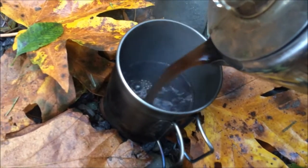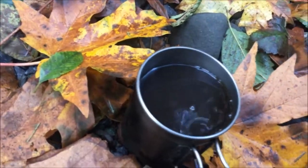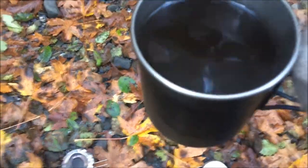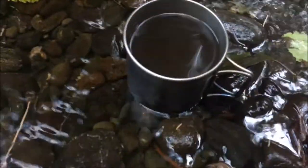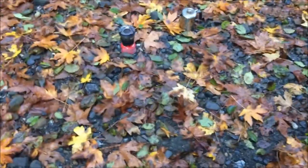Look at that. Better not let this sit — I can't drink coffee that hot, but we can get her cooled down pretty quick. Now while the coffee's cooling off we can take this apart.